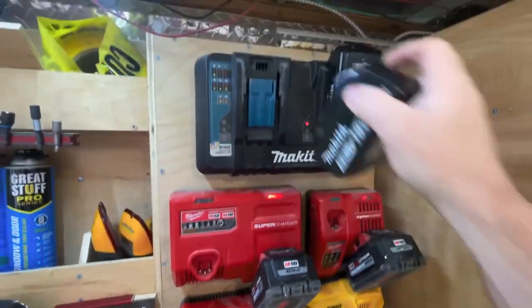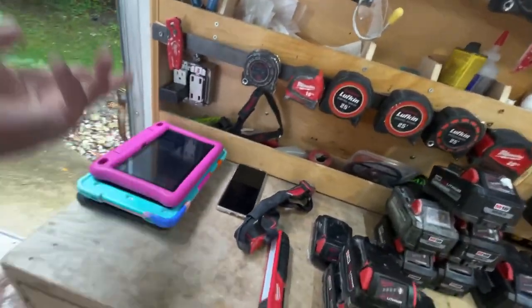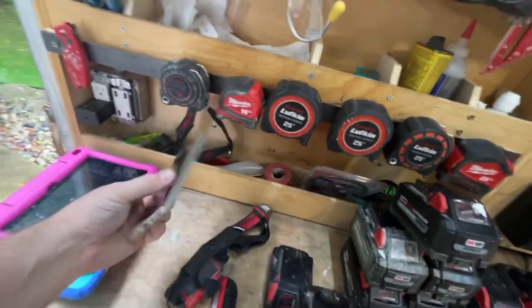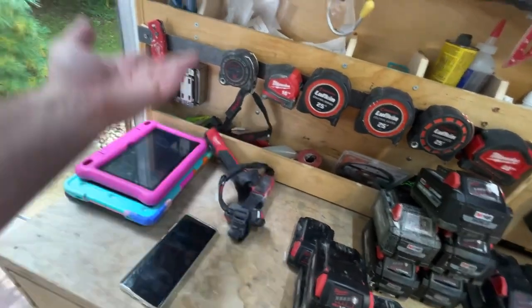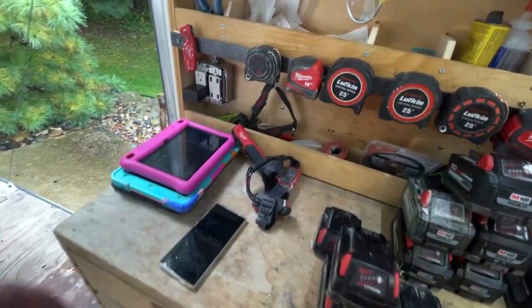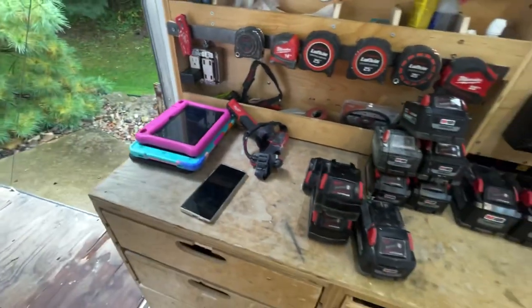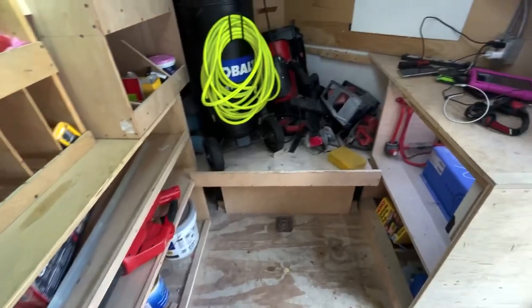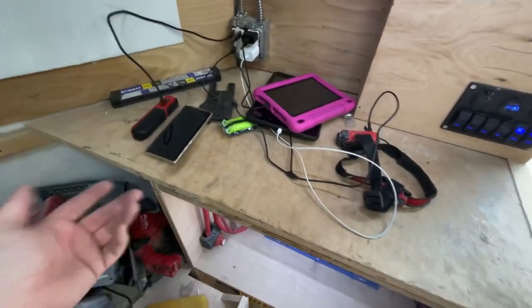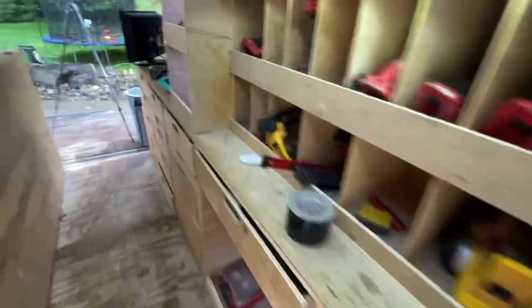Everything is working at the same time. I've got a couple iPads — my daughter's iPads — my business phone is pretty much dead, and a couple other devices. We're going to use the inverter power to charge all of those as well.